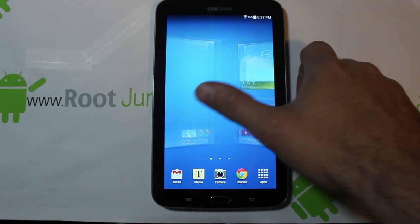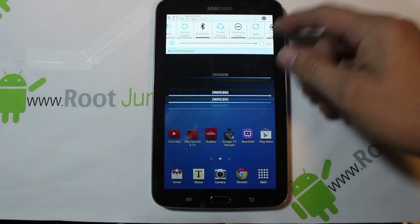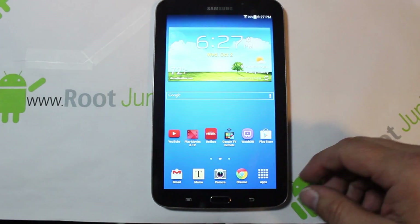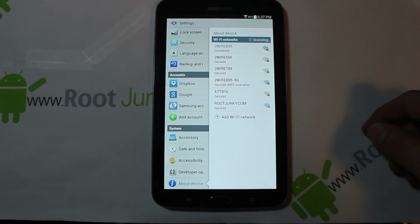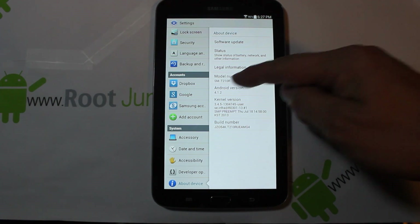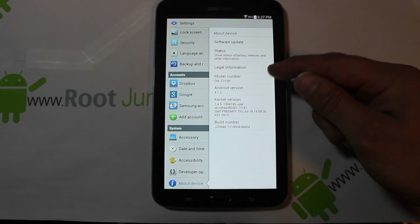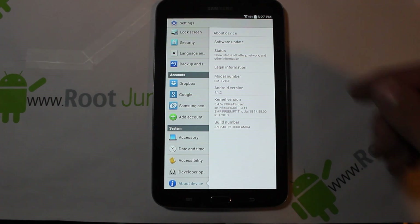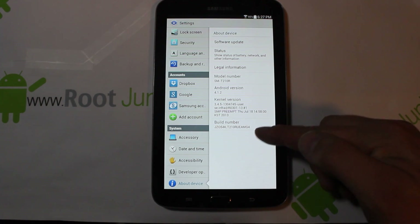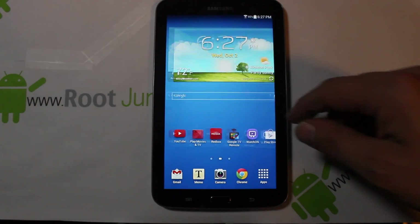Today I'm going to show you how to install ClockworkMod Recovery on your Galaxy Tab 3 — the 7-inch model. Going into Settings to show what we're running: this is the Samsung Galaxy Tab 3, model number SM-T210R, on Android version 4.1.2 Jellybean, and our build number is MG4 right there at the bottom.